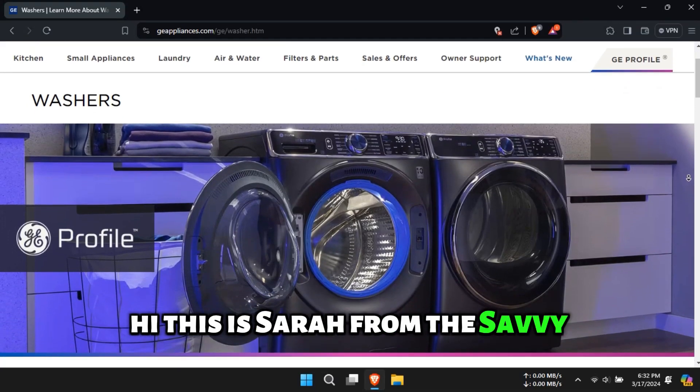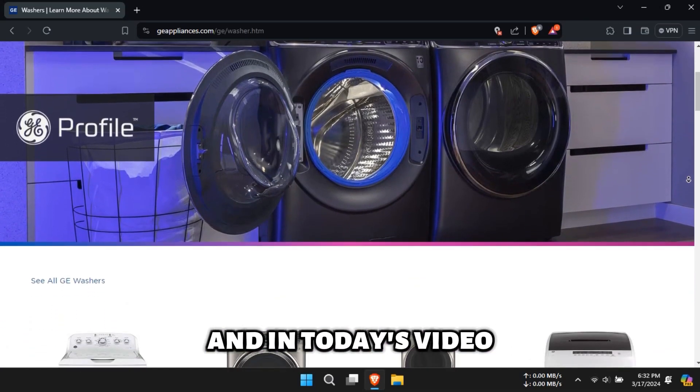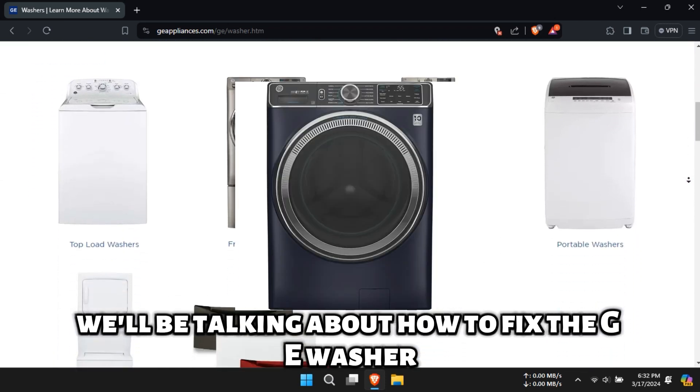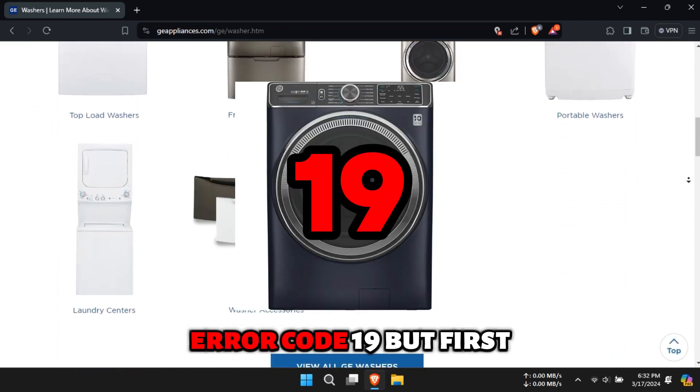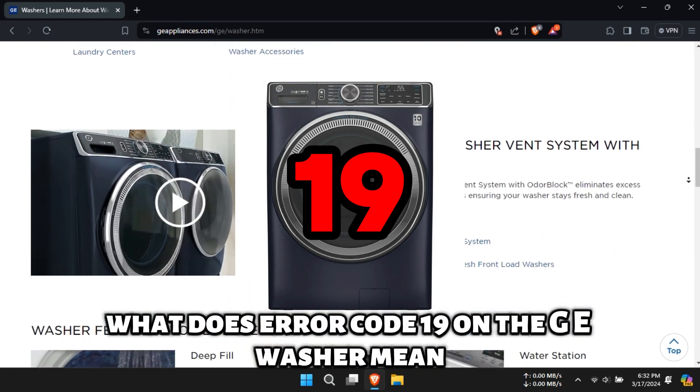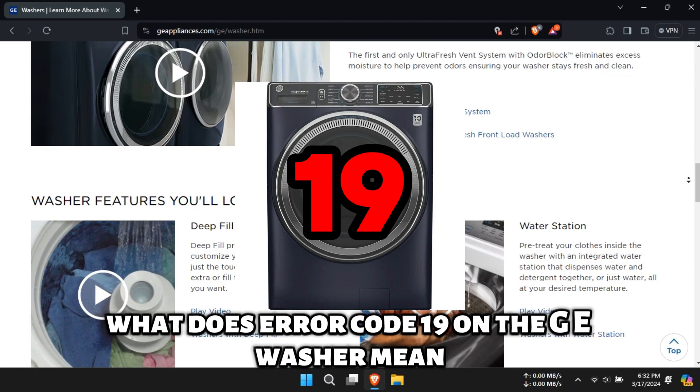Hi, this is Sarah from The Savvy Professor, and in today's video, we'll be talking about how to fix the GE Washer Error Code 19. But first, what does Error Code 19 on the GE Washer mean?